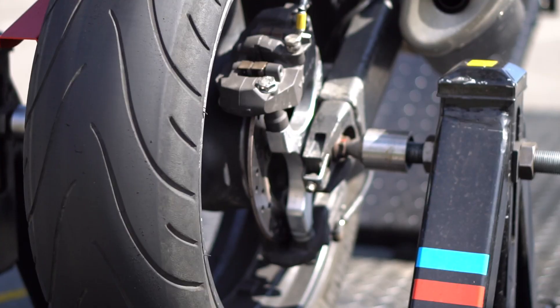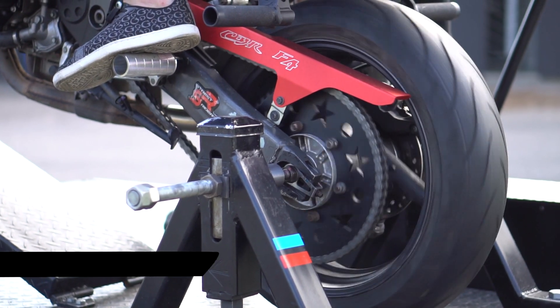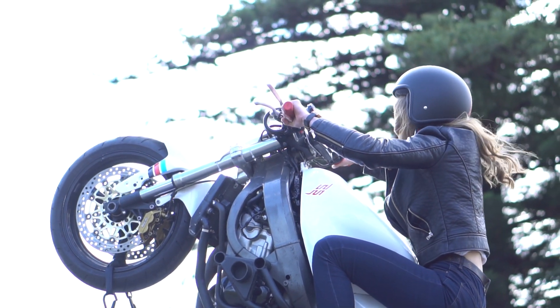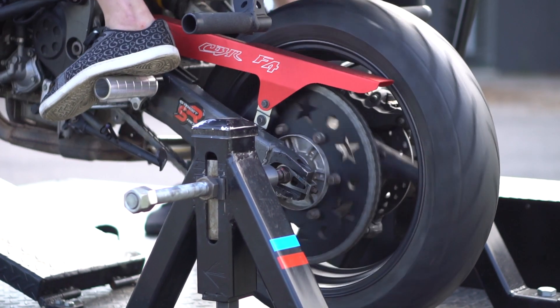The motorbike is secured via the rear axle with the rear wheel in contact with the roller. The inertia of the roller provides resistance to the rear wheel, allowing us to simulate the road environment. The bike is allowed to pivot around the rear wheel, making it perfect for learning throttle and rear brake control — the key ingredients to maintaining a long and smooth wheelie.